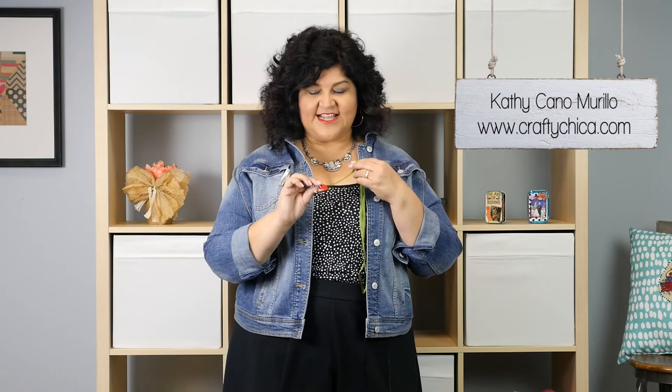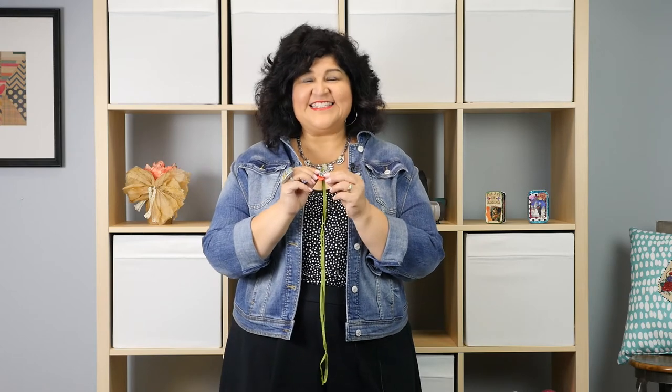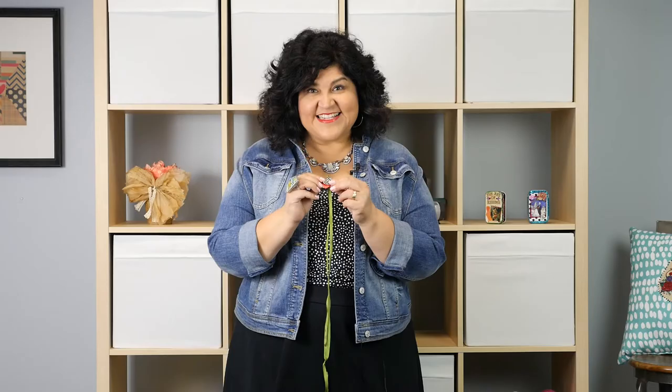Hi, I'm Kathy Conamurrio from craftychica.com and I'm going to show you how to use a torch to make a cool stamped pewter charm like this. This is an epic project. I know you're going to love it. Let's go make it.